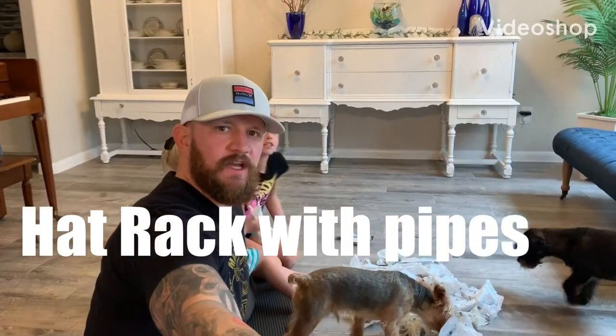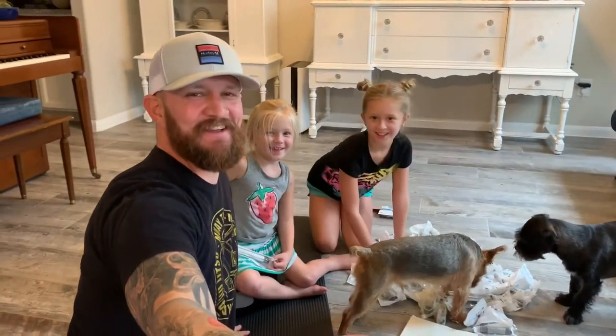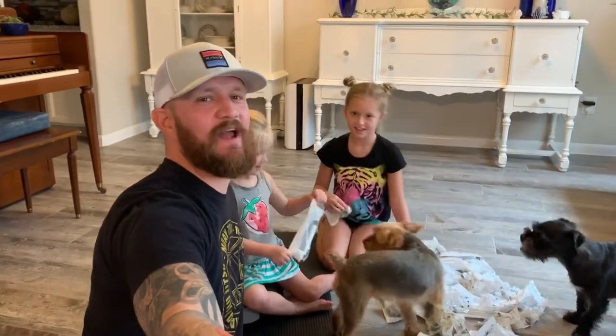What is up? This is Scotty B, and Hattie P, and Olivia. And today we're going to make you a hat rack.